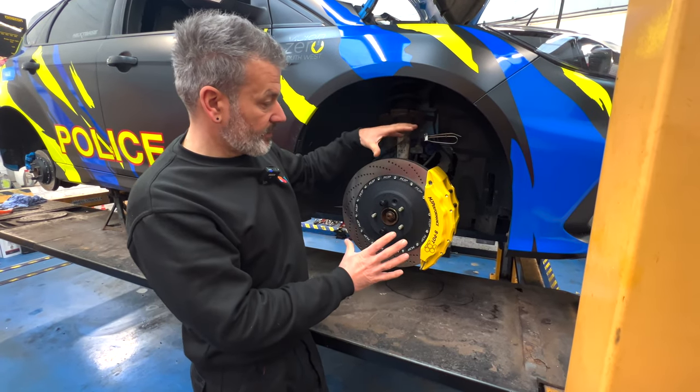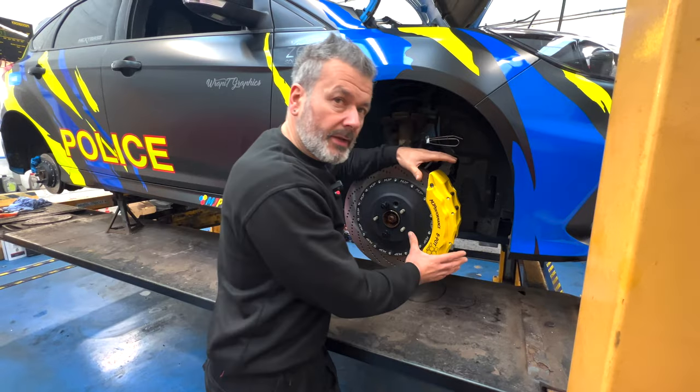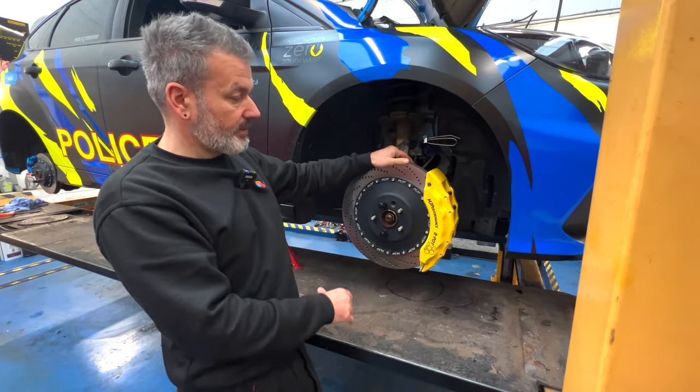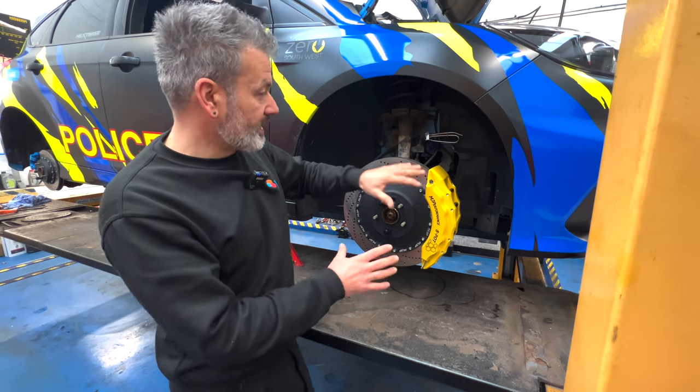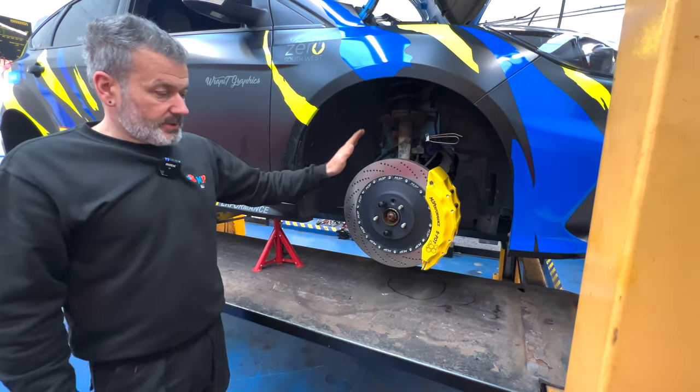As you can see, the disc is all on — 400mm by 34mm — that handsome caliper there, which is like a monster size. You can't really appreciate it on video. Mike was saying yesterday, when you take a picture of it, it does look big, but you don't get the same idea. When you look at it for real, it's like, yeah, that looks massive. And it is huge. We haven't put the braided line on yet because we've got to build the other side up — that's just on there as a test fit.